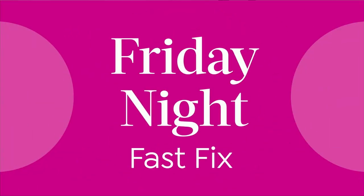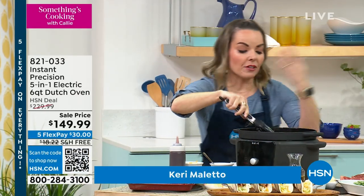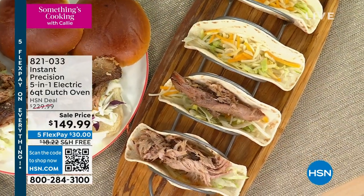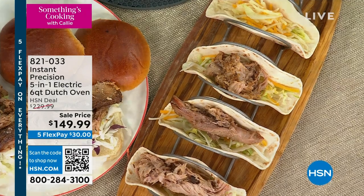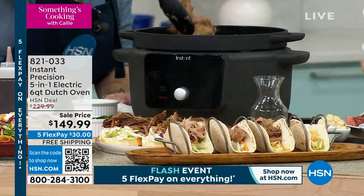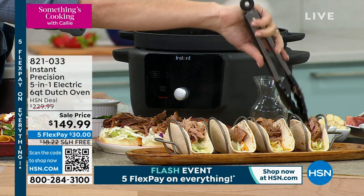This is Instant Brands — the company that revolutionized cooking by bringing you the Instant Pot, and has since released everything from coffee makers to air fryers to ovens, and now this: the Precision Dutch Oven. I love this because it's kind of like a slow cooker and a Dutch oven had a baby, and it gives you that true five-in-one capability.